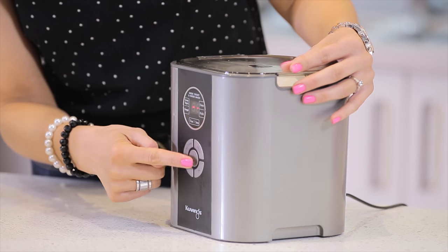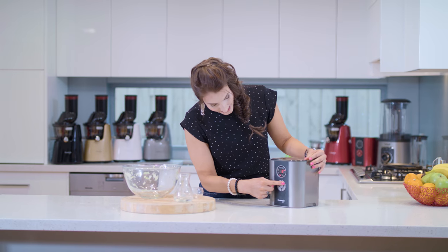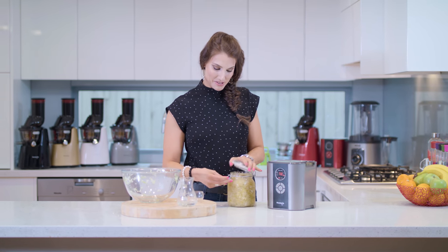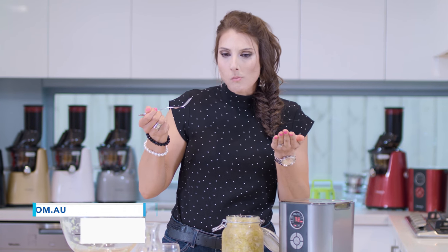It's really simple — press the power button on until you get the F, click the menu, and go around until you see 'pickle,' and now it's set. With the magic of television, I'm not going to make you wait 72 hours, so here is some sauerkraut I made a couple of days ago. Mmm — just remember, it always tastes better with the Kuvings!